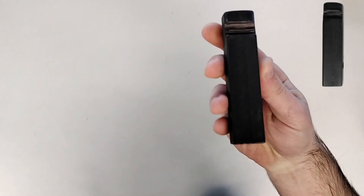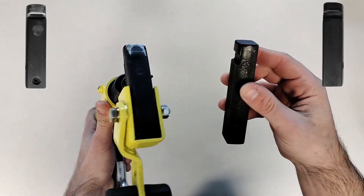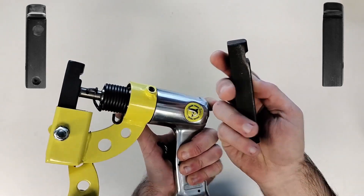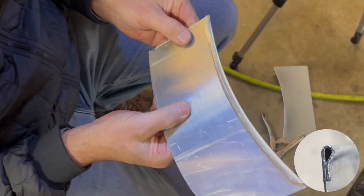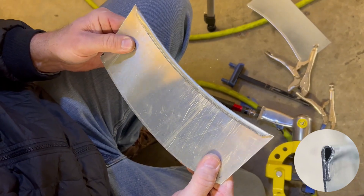This quarter panel flange tool comes with two hammers — one for steel and one for aluminum. They both can create flat or perfectly beaded flanges. With this tool, you'll get a lot more done in less time, with less body strain, and get better quality results.